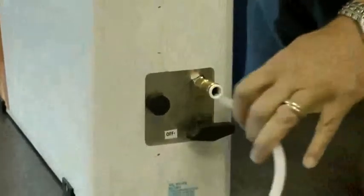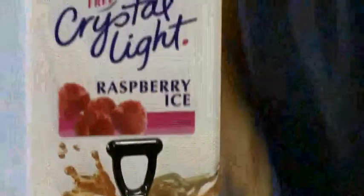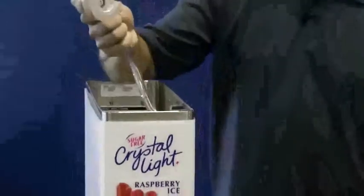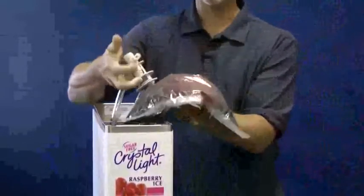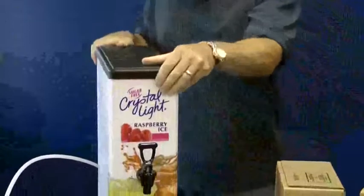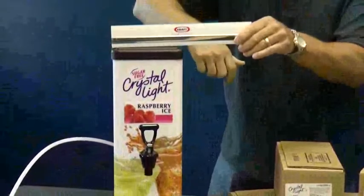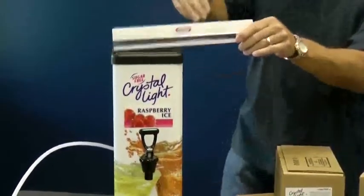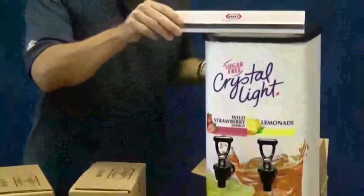Let's take a look at the machine. It requires just a quarter-inch flexible water line — no electric, and very easy product hookup. The connector slides over the bag; simply puncture the bag by depressing that button. Minimal counter space: the single-head machine is just a shade over 6 inches wide and only 18 inches deep. The double-head machine is just under 9 inches wide and only 13 inches deep.